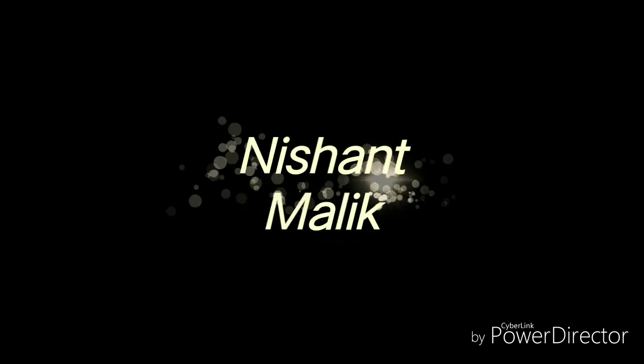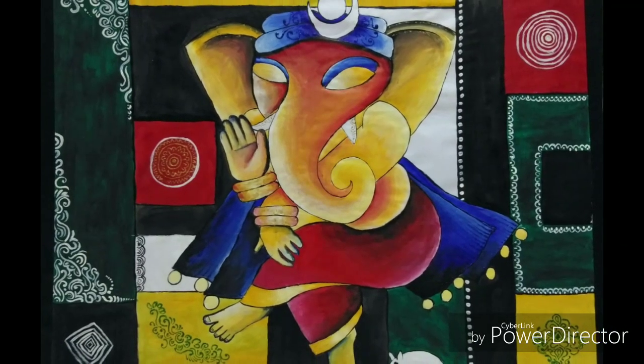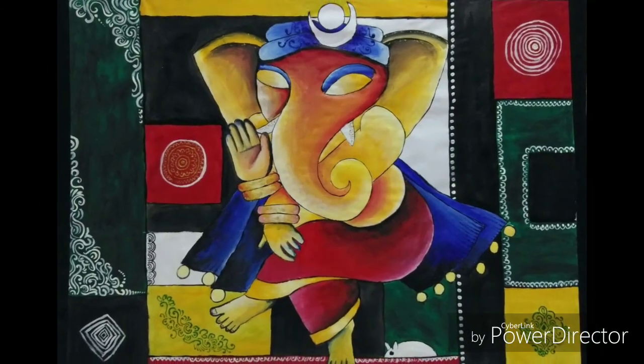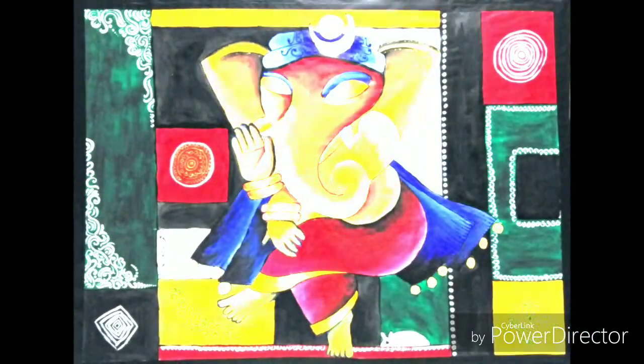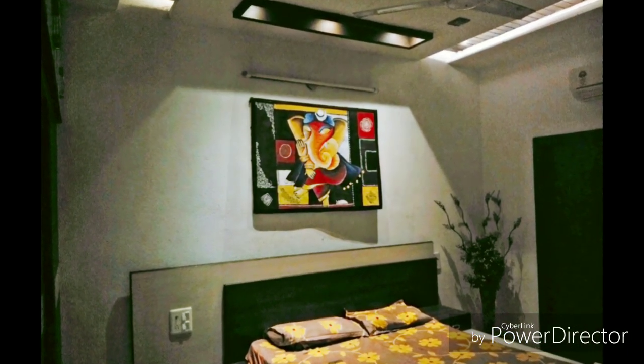Hello friends. I would like to disclose the exclusive painting of Nishant Malik, on which he was working for the past three days. This is a painting of Shri Ganesha with an inspirational theme, designed with acrylic colors and brushes. We can't consider this painting simple because it includes seven special techniques.